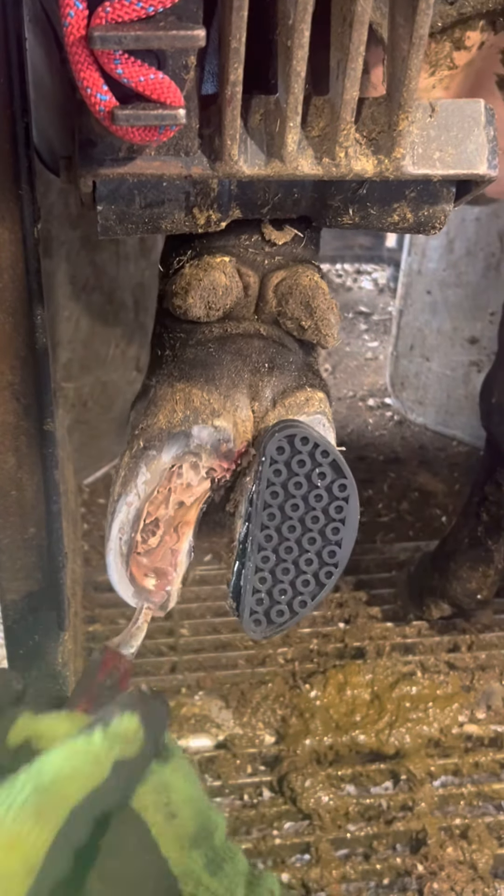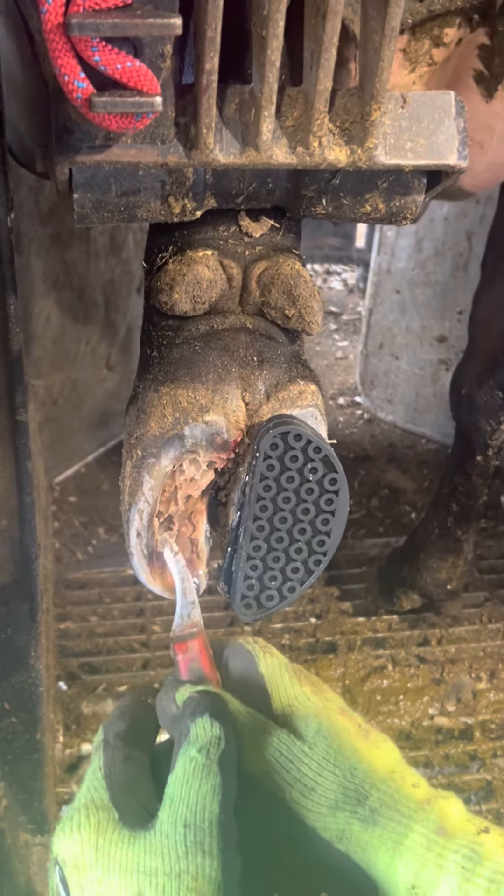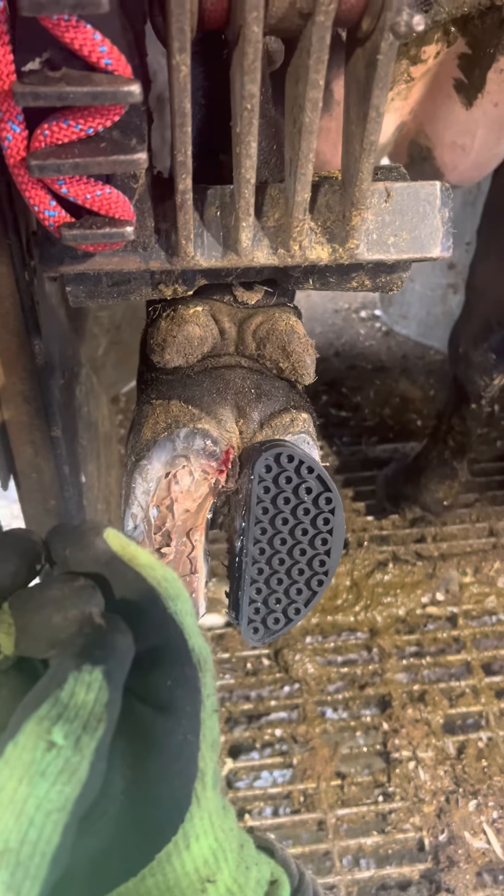As I cut to the outer part of the wall there, it's a little bit harder of hoof so it doesn't cut away as nice. I know this looks painful but she needs this done so that she can start healing properly.